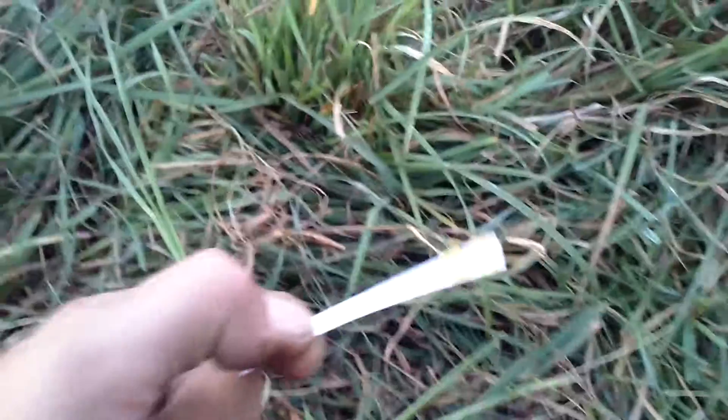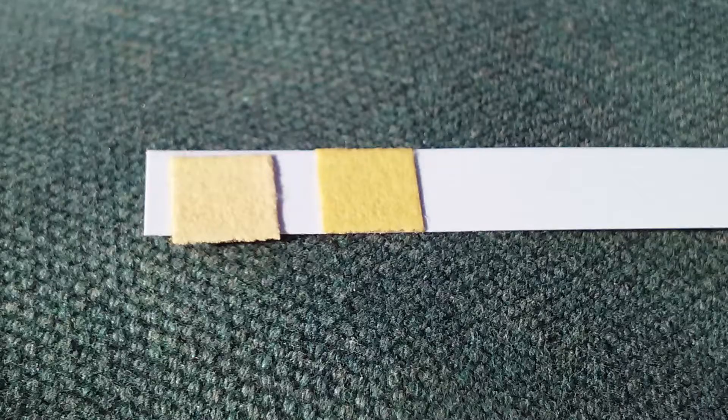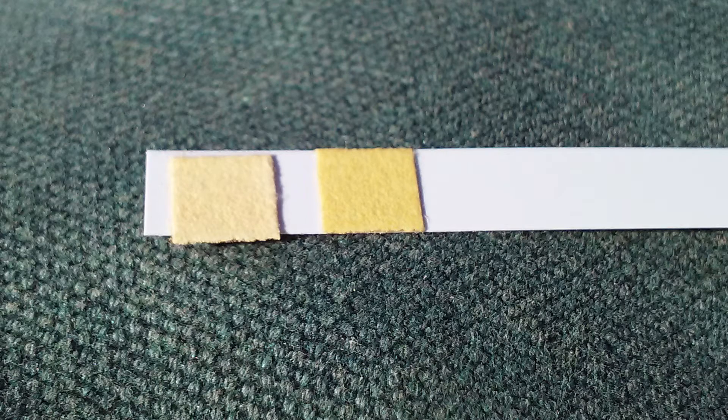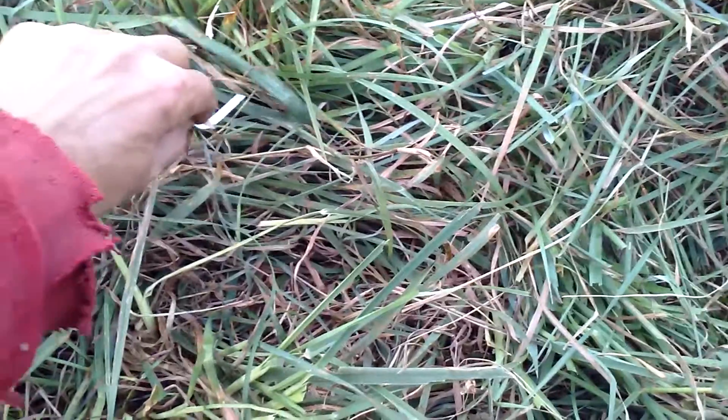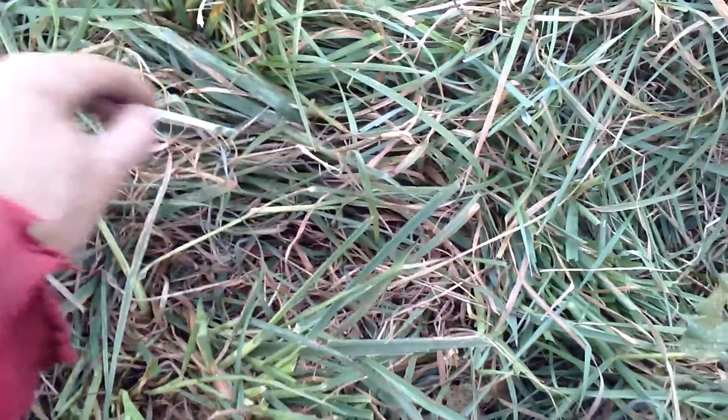Okay, so now what we gotta do — rub this pH strip. You can see there's a couple things there on the bottom. And we're just going to get the sample off of this wet grass. You don't want to get it from the soil because the soil will change the pH.